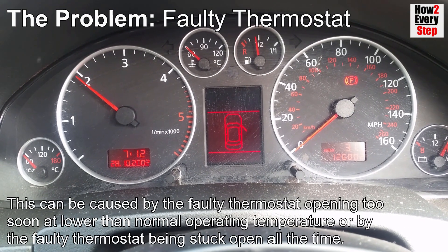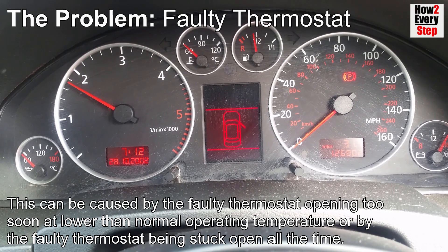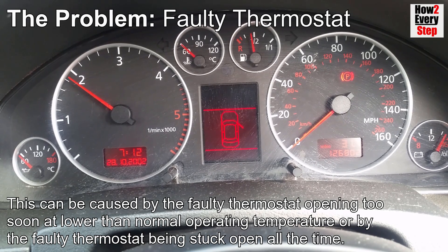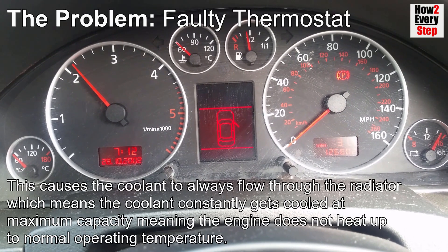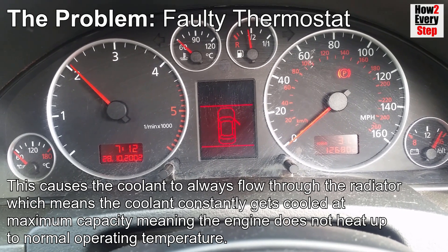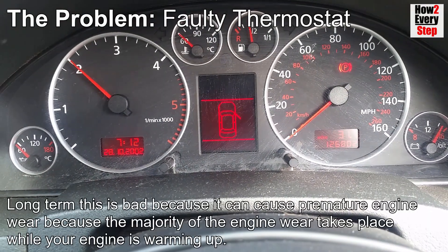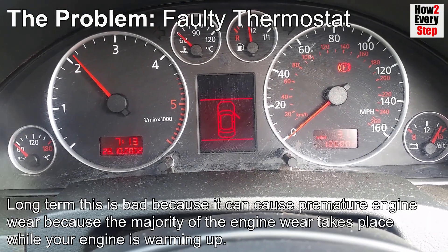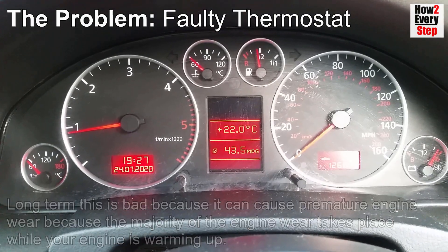This can be caused by the faulty thermostat opening too soon at lower than normal operating temperature, or by the faulty thermostat being stuck open all the time. This causes the coolant to always flow through the radiator, meaning the coolant constantly gets cooled at maximum capacity, so the engine does not heat up to normal operating temperature. Long term this is bad because it can cause premature engine wear, as the majority of engine wear takes place while your engine is still warming up.